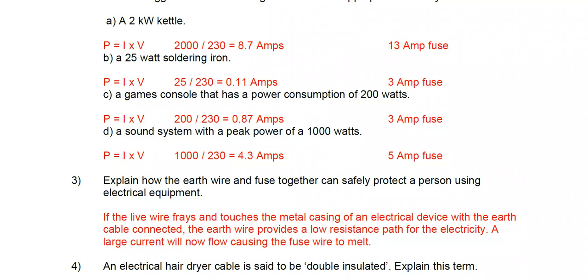That gives 8.5 amps. Both the 3 amp and 5 amp fuses would be no good at all because they'd be continually blowing even if the device is working normally. So the correct value would be the 13 amp fuse. Part b: a 25 watt soldering iron — let's work out the current flowing through it.